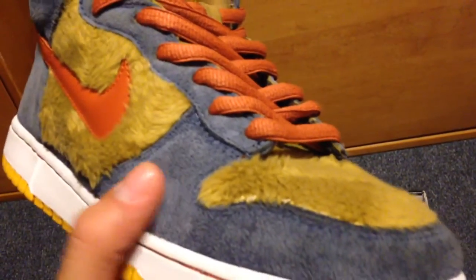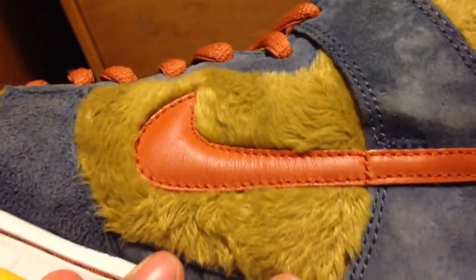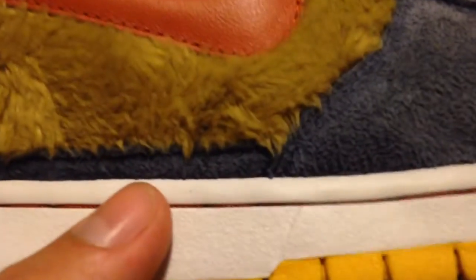Right here we have the blue suede — it's nice and buttery. We got the fake fur. We have the white midsole, and inside it's orange, just like the swoosh. We got an all-yellow bottom.